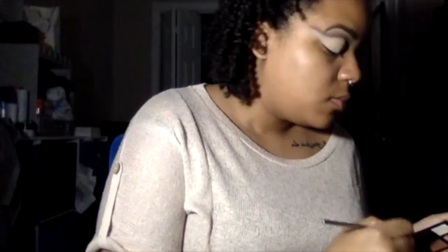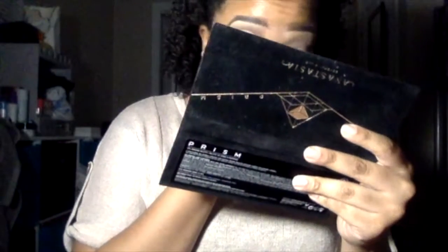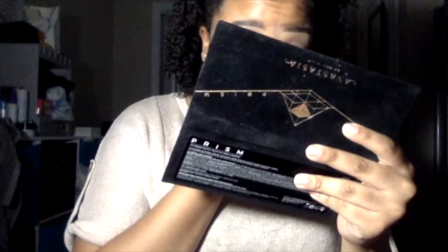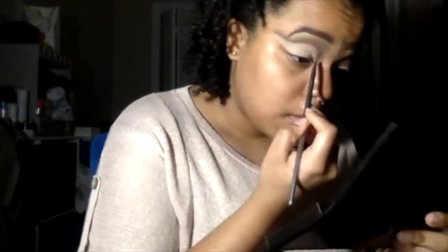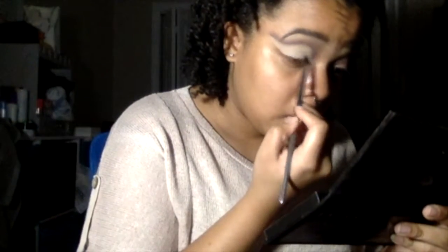Now I'm going to go in with the shade Dimension, which is like a very pretty silver, pinkish, purplish shimmer that is in the palette that I think is so beautiful. I'm going to go in with that, and I forgot to wet the brush before I started, so I'm going to wet the brush and then go back in with the shimmer and draw the line that way.